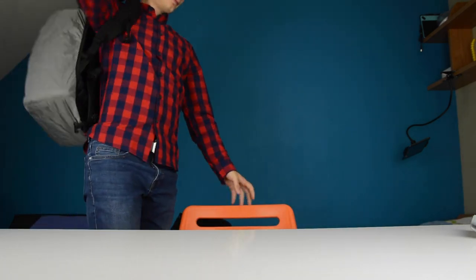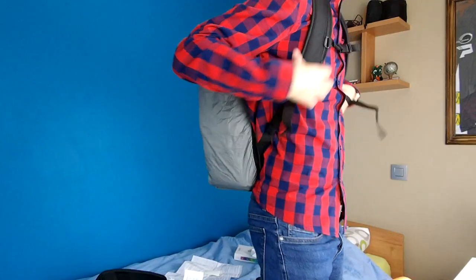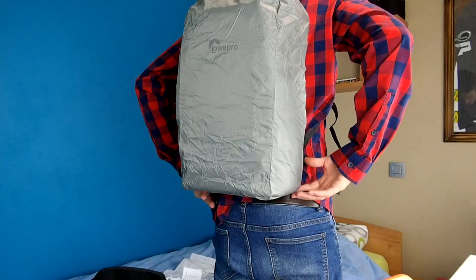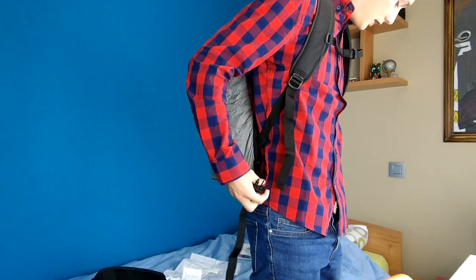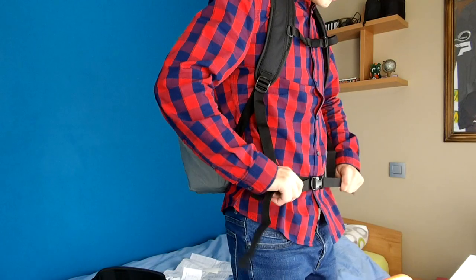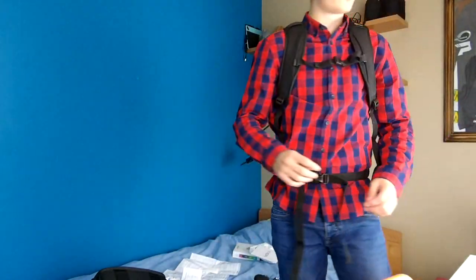I'm going to put this on and see what the weight distribution is like, because that's also important if you carry a lot of heavy things. It fits very well — it's very snug on my back. You can click the straps together on the back and on the front as well. That gives you extra protection and extra weight distribution.